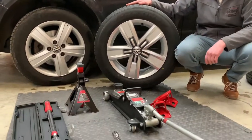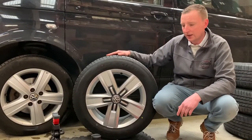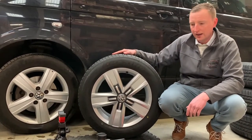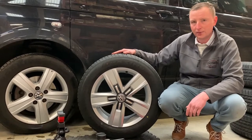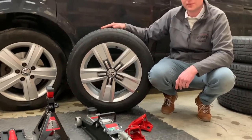That's the tools I'm going to use. You can lift your car using a trolley jack, scissor jack, or bottle jack, but for me the easiest way to do it is using a trolley jack. So let's get started.